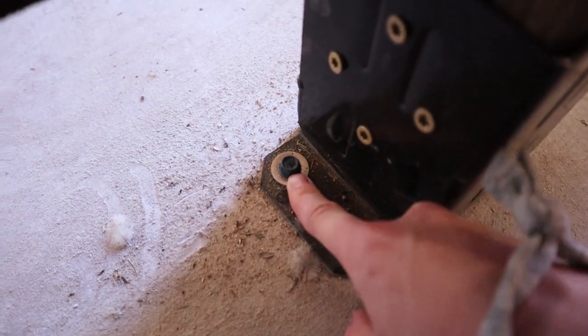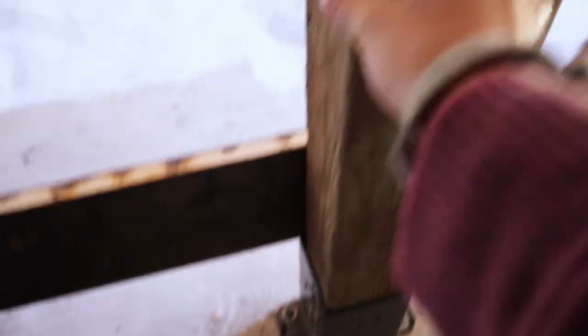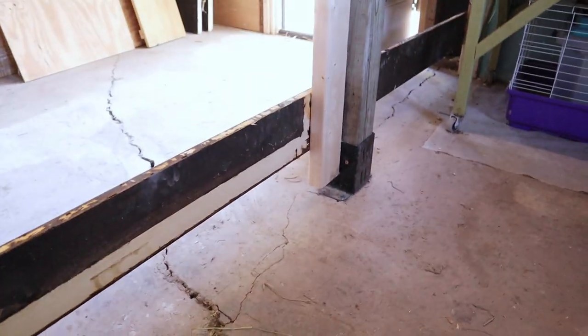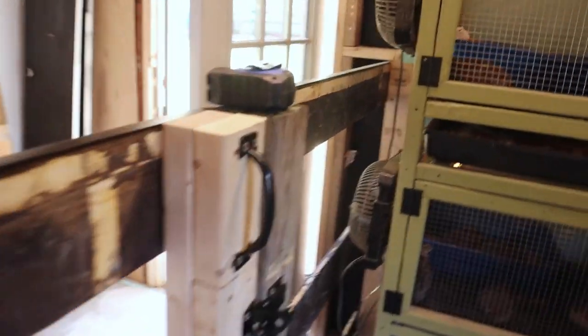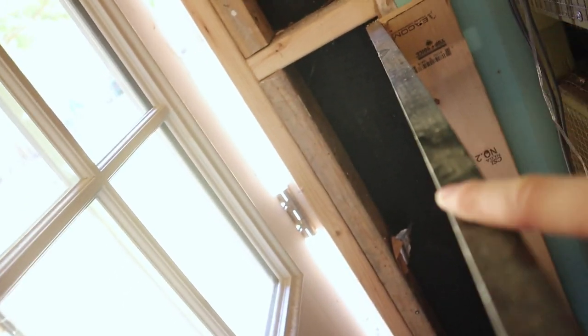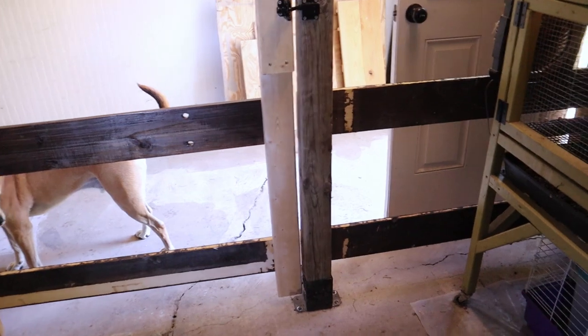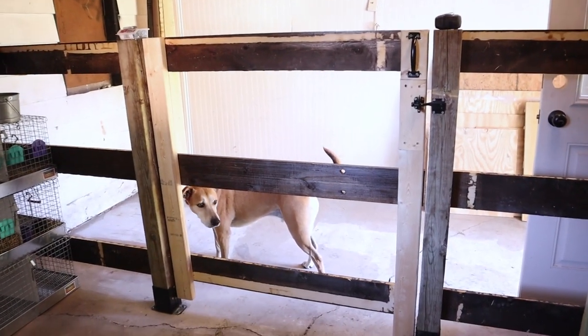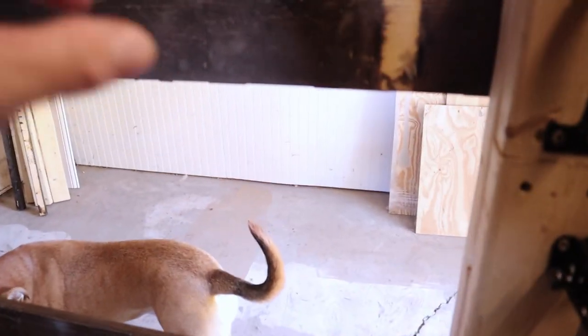I used these washers to anchor everything down and make sure it wasn't going anywhere — it is solid, not moving one bit. On the side over here there's a stud in the wall, so I just screwed a 2x4 right there and then screwed the fence piece onto the 2x4. I did the exact same thing on this side. The fence is 50 inches high, which I'm told by the breeder will be plenty, as long as there's nothing inside for them to jump up on.